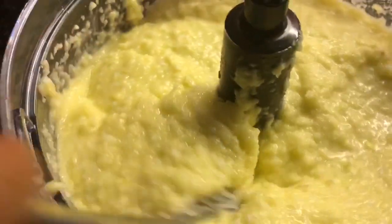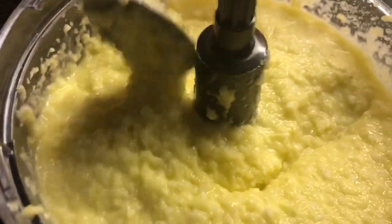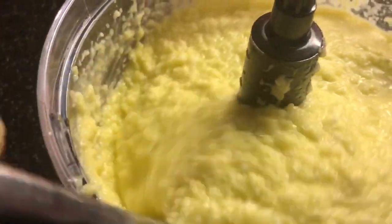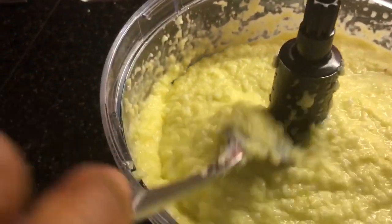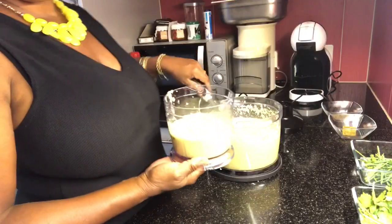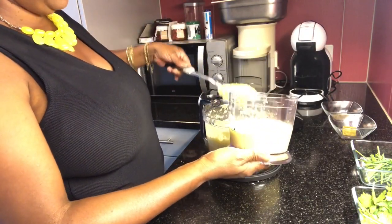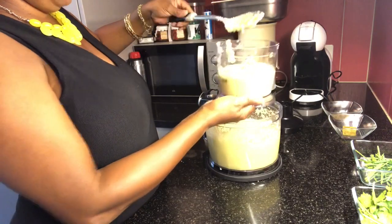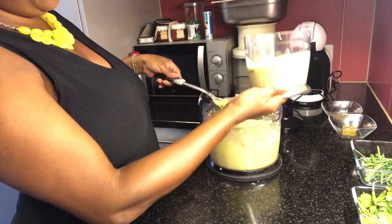Então, o tempero batido — o básico, que tem aqui sal, cebola, azeite e alho. Então, aqui tá o básico. E agora, vamos fazer as variações. Eu vou estar fazendo 500 ml de tempero, no caso meio litro, de tempero variado.